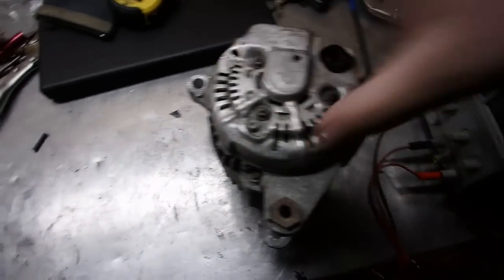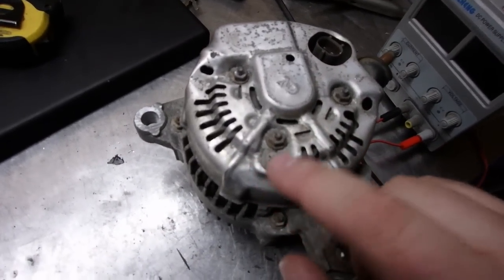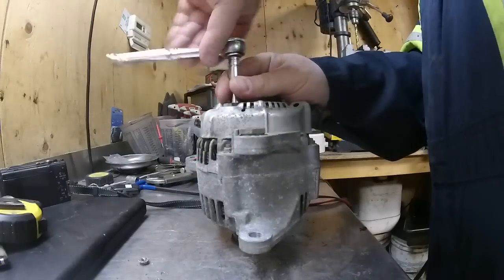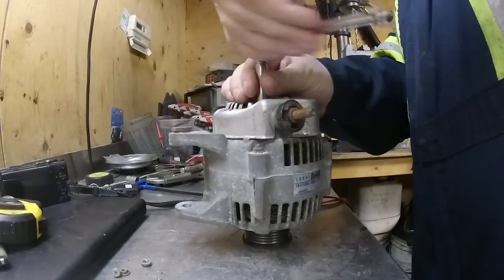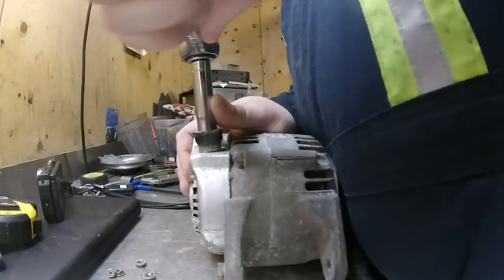The first thing we're going to do is remove this back cover. We're going to remove these three little nuts — remove that one and then we'll be able to pull that cover off. You don't have to pull this off, but you've got to loosen it up enough that you can pull the shield out. All right, we're going to organize these three little nuts.